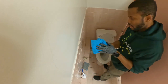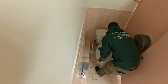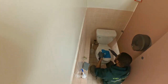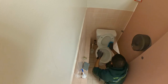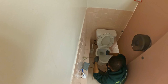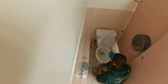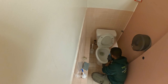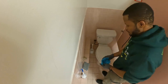Last step, we're going to dry. Flush it one last time and do the inside of the bowl. And we're done. Flush it one last time. And we're done.